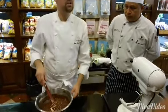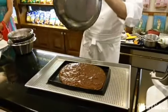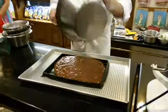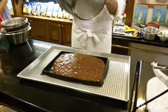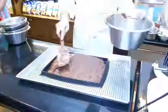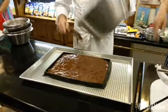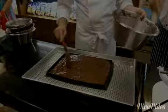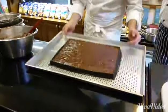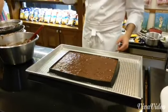You're going to add the flour. Thank you very much.